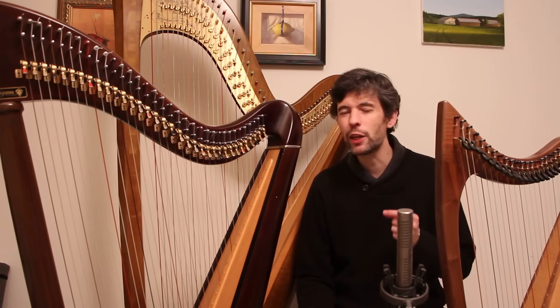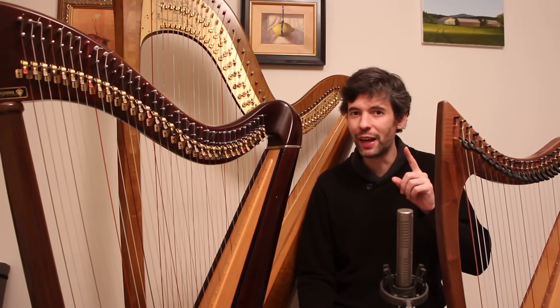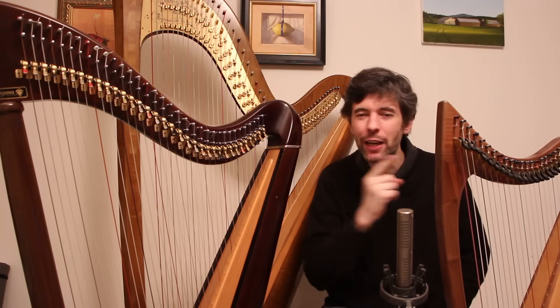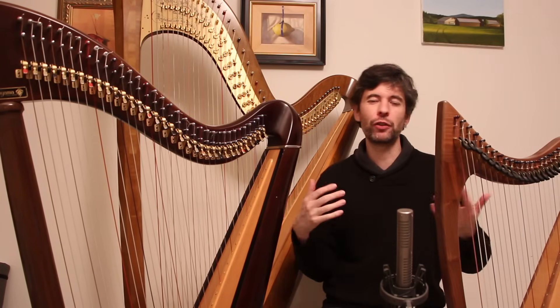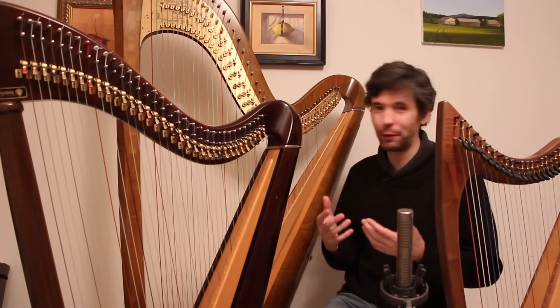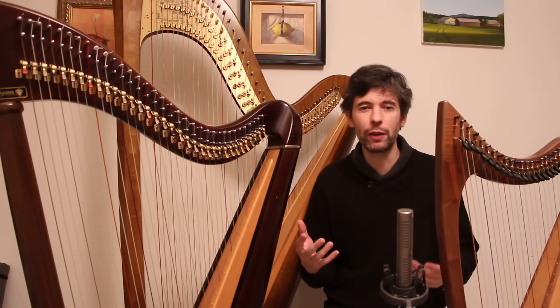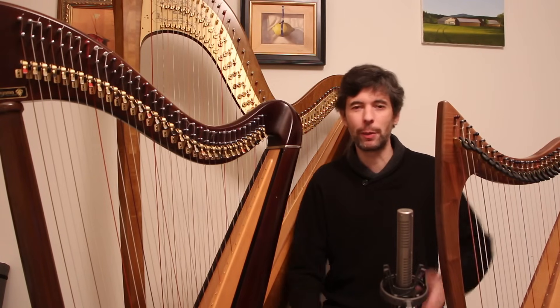Hello, everyone. It's January 5th, 2016, Tuesday — it's Harp Tuesday! And not just any Harp Tuesday. Today is special because not only is it the first Harp Tuesday of 2016, it's episode 100. That's a pretty big number. I'm quite proud to have gotten to episode 100, and of course I'm very thankful to all of you for coming along for the ride.